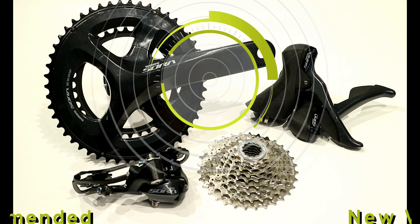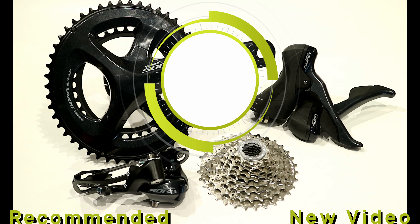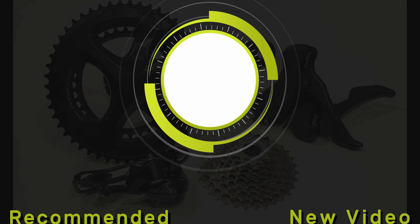Thanks for watching this video on the Shimano R3000 groupset. Go ahead and leave me a comment down in the comment section below with what you think. Hit the like button if you enjoyed the video, and hit the subscribe button if you want to see more videos like this in the future.